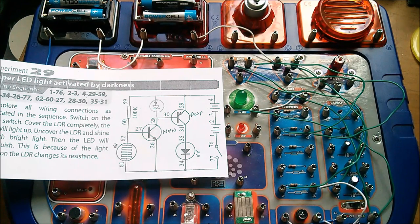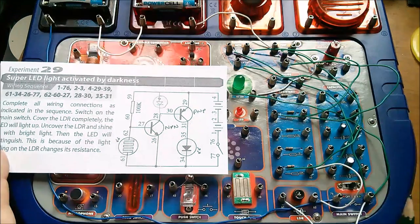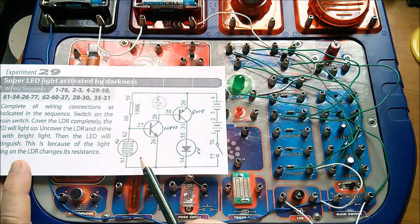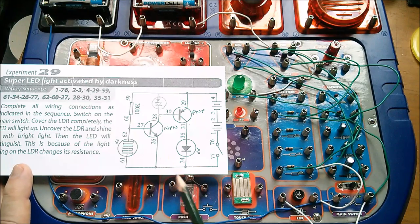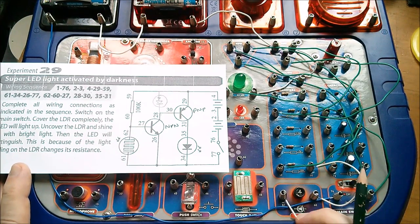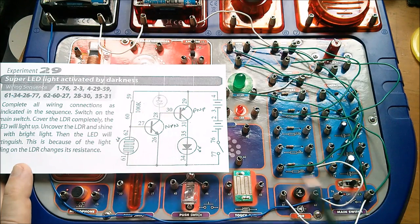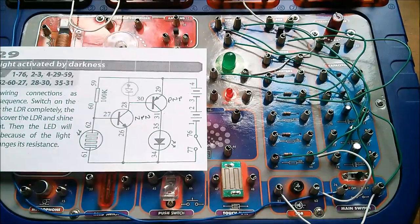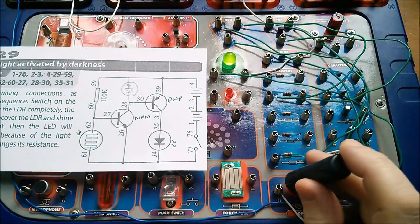Two transistors — really to get better gain — that seems to be why they've done that. And how a photodiode can be made to behave very similar to an LDR, a light-dependent resistor or photoresistor. But calling it an LDR and showing the zigzag symbol in the circuit diagram is a little bit naughty when it's actually a photodiode. I wonder if they did this because of the cadmium thing — I wonder if they were worried about RoHS and the cadmium sulfide in an LDR.